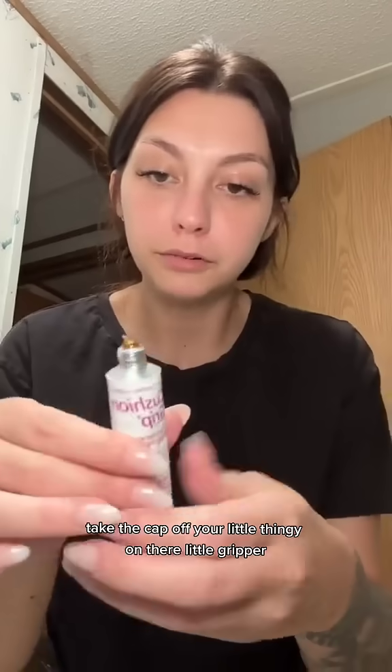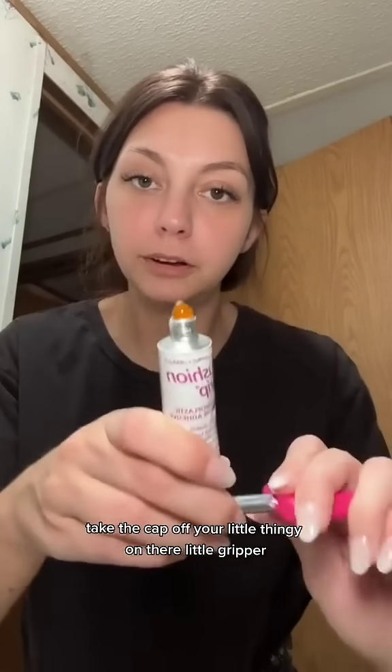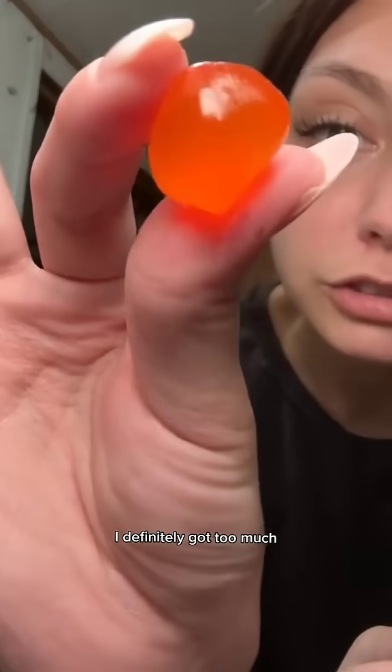Take the cap off. Put your little gripper on there. This is what it looks like. I definitely got too much.